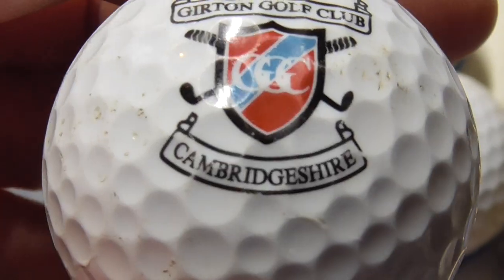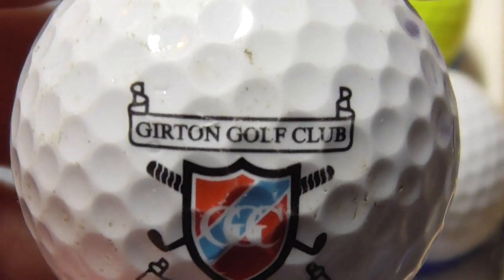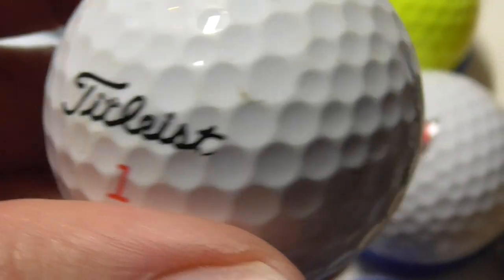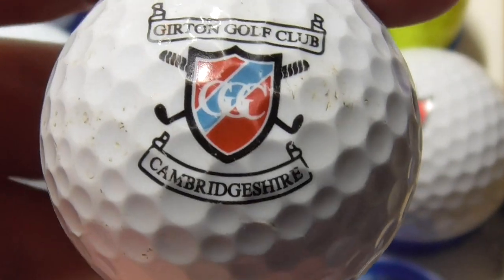Next, Girton Golf Club, Cambridge — well, Girton is part of Cambridge really. That's on a DT TruSoft. The ball is used but the actual logo is in good condition.